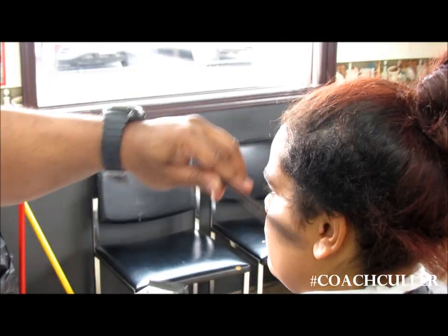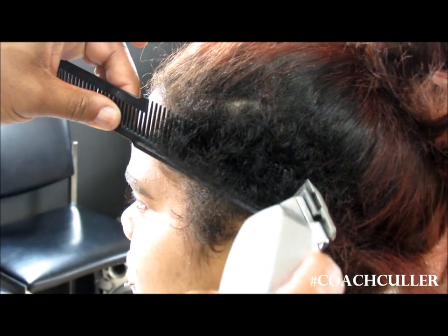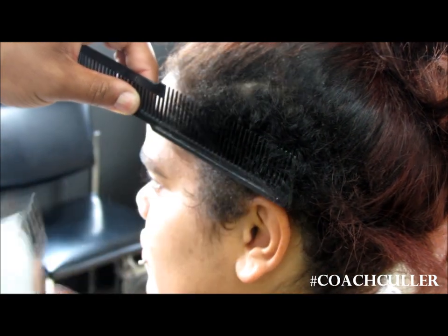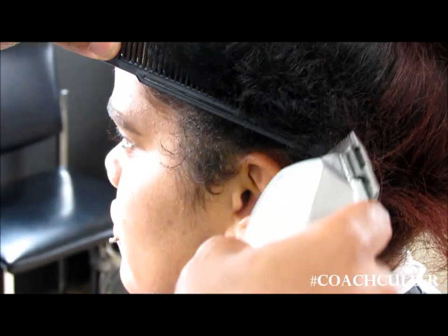Today we're doing a little clipper over comb technique — that's the clipper riding over the comb, just catching the edges. If you want to be safe, you can pull it back here. I like to refer to that as an open five position.